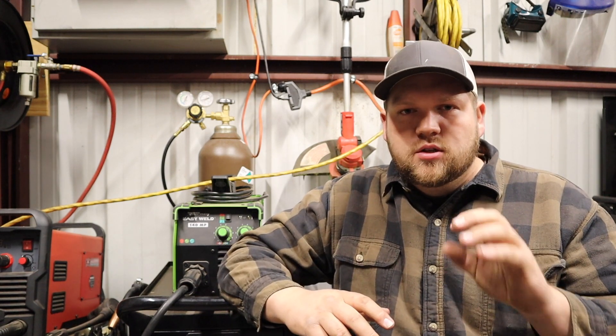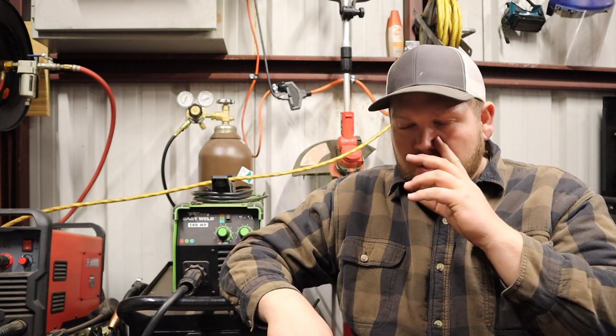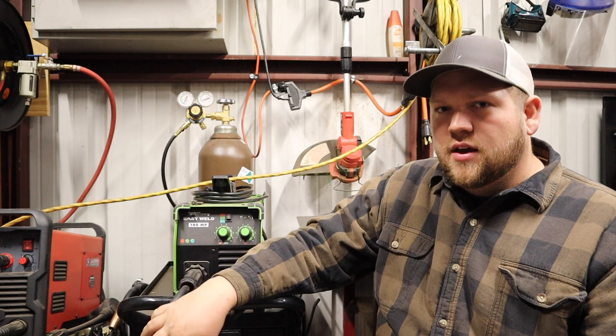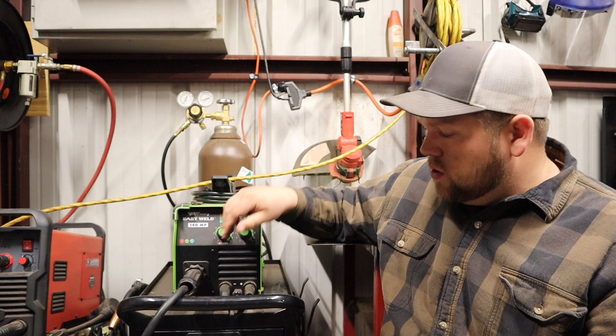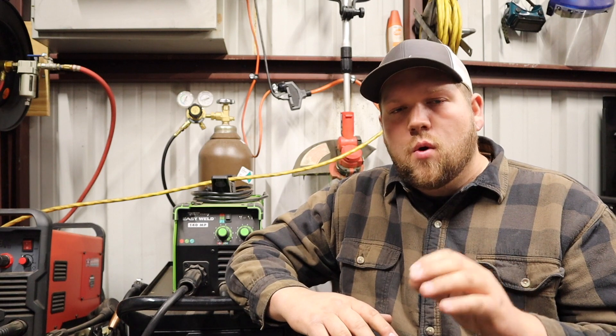There's a difference in polarity. Polarity is whether your ground is running at positive or negative and your electrode is running at positive or negative. If you're running MIG, your electrode is going to be positive and your ground clamp is going to be negative. On this welder, since I run gas-shielded MIG with solid core wire, my welding lead is always running positive and my ground clamp is always in the negative terminal.